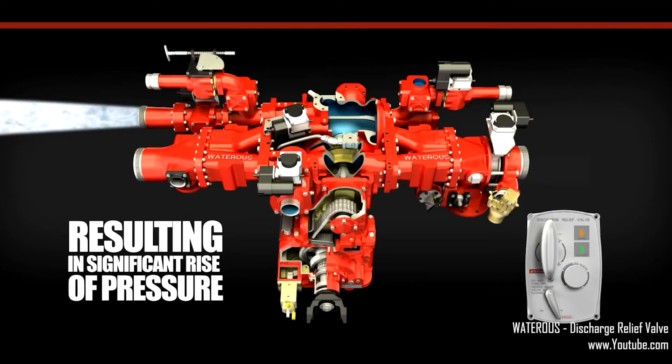This will result in a significant pressure rise on the last remaining open discharge, because you are now forcing 300 GPM through one opening instead of three.